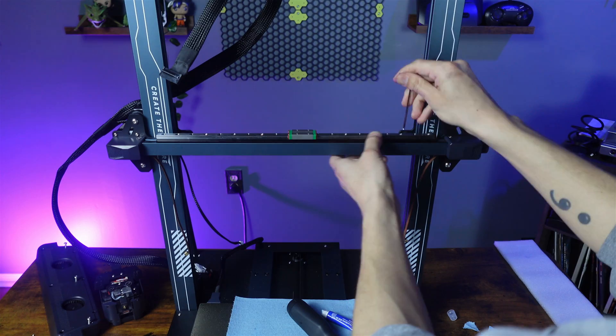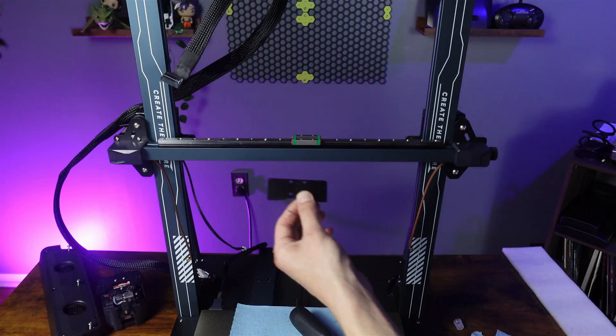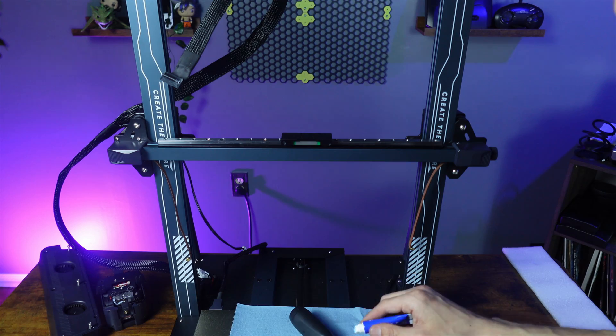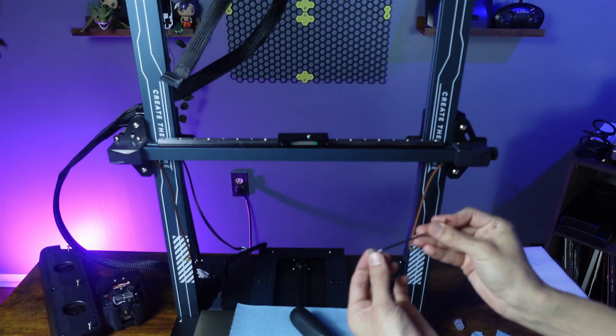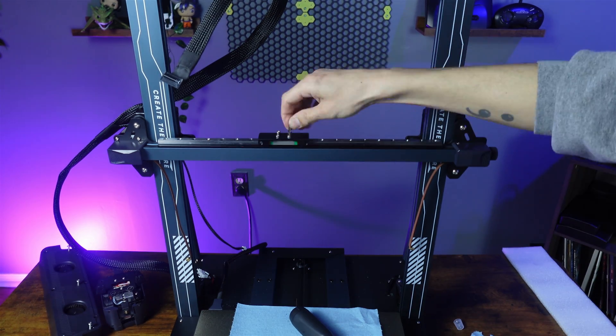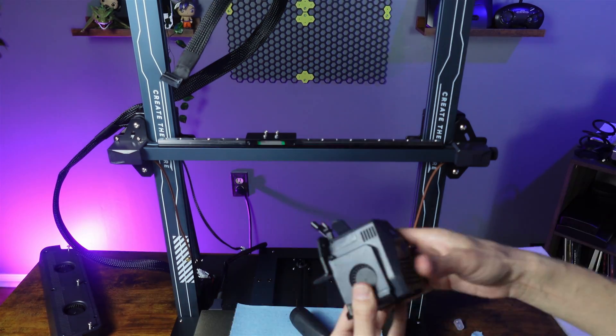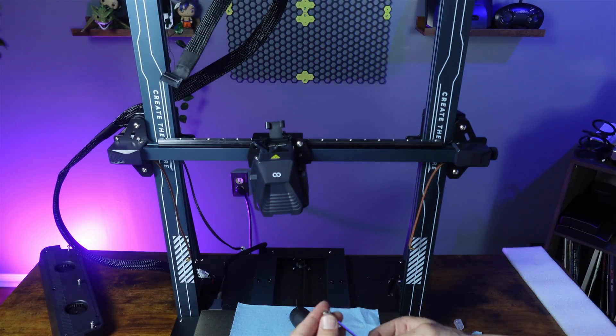Once every other hole is filled, start fully tightening the bolts — but don't overdo it and strip them. Now grab the small bracket and orient it so the mounting holes face down and toward the front of the printer. Take four more M3x5 bolts and secure the bracket to the guide. Then take the tool head and the two M5x6 bolts that come with the kit and install them onto the new bracket.